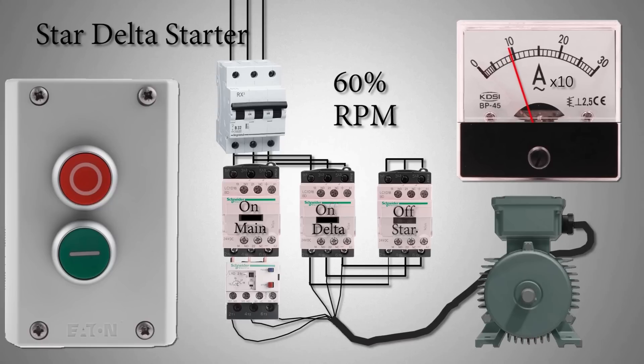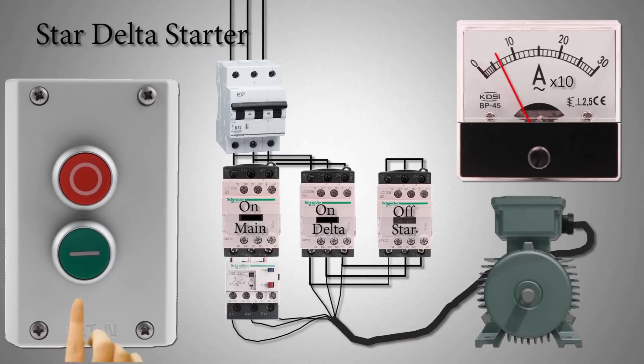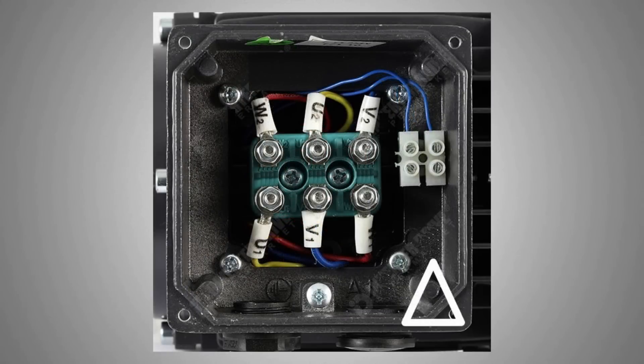Once the time is up, the star contactor turns off and the delta contactor turns on. This will reconfigure the motor winding to delta configuration, and full voltage is applied to the motor winding via the power and delta contactor. The motor then goes to its nominal speed. The reason why we use star-delta starting is to reduce the starting torque currents for big motors under heavy loads.